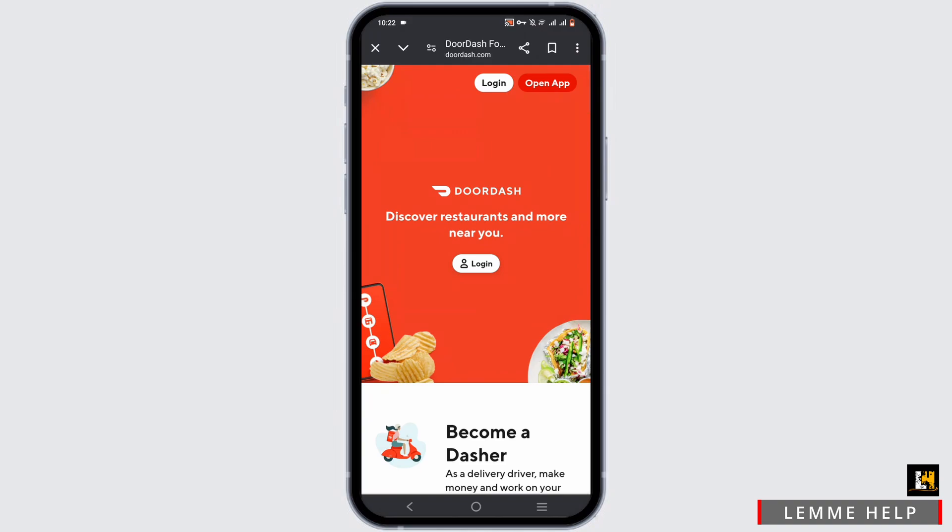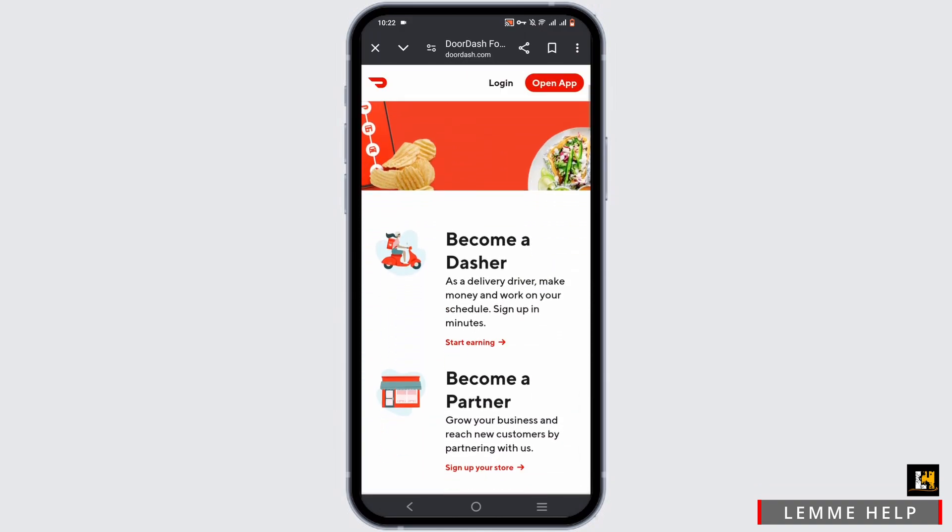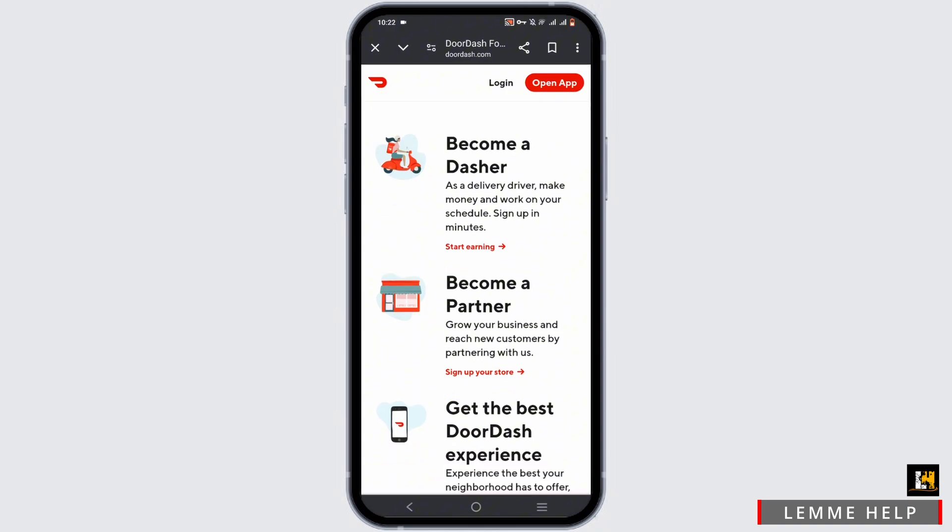Once you're on the page, scroll down to find the options for becoming a Dasher or becoming a partner. Select 'Sign Up Your Store' under the 'Becoming a Partner' section if you want to join DoorDash as a restaurant.